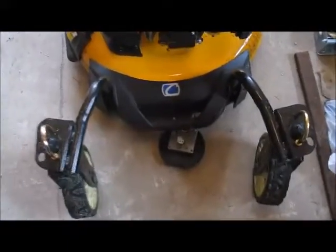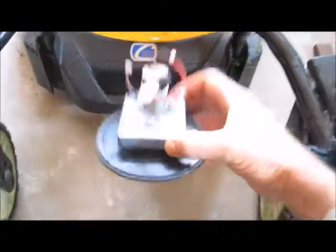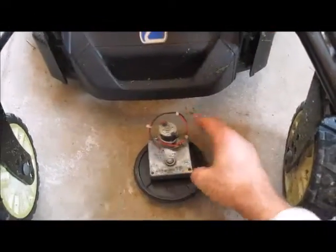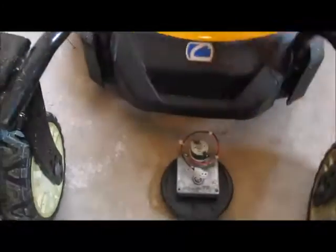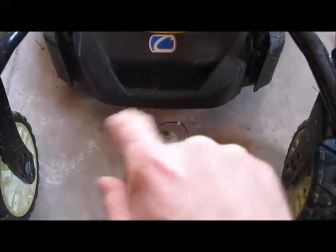Over here I have a surplus motor from Princess Auto — just for testing it'll be fine. I'll mount it up here, and I have a rod going to the front of the tire and a rod going to the back of the tire. When I turn it one direction it's parallel, but I have to make it turn the other direction to steer the other way.